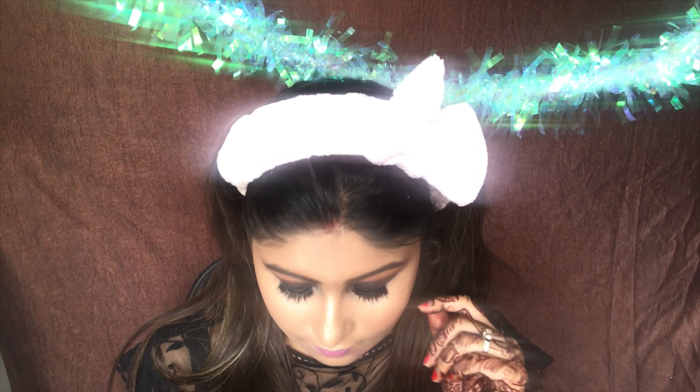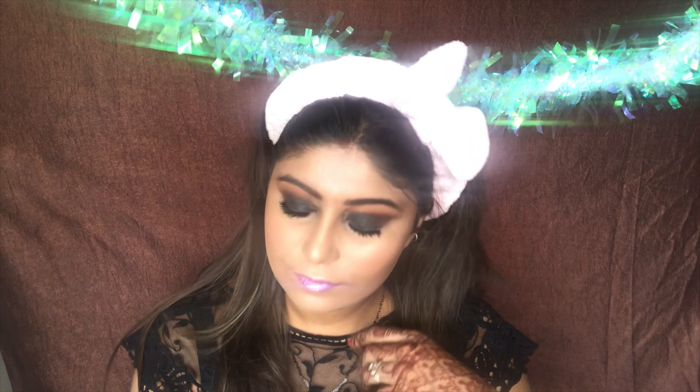Hi guys! This look is really great for Diwali or Diwali parties, or anywhere that you're going out for festival season.